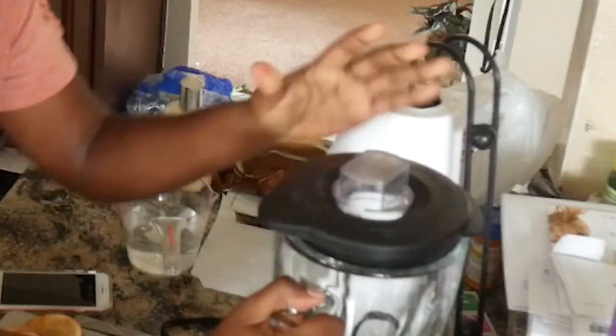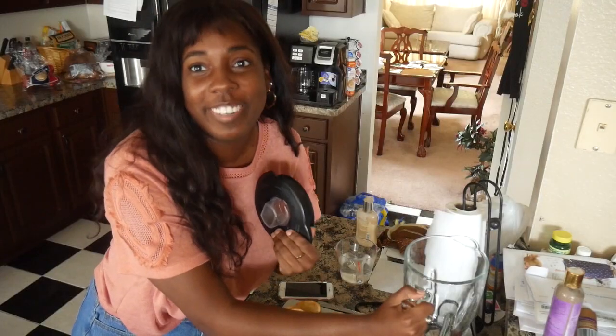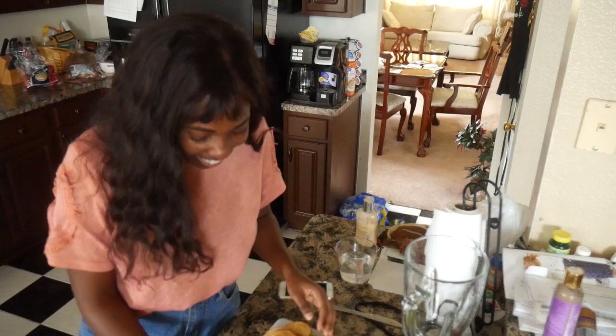I'm gonna figure out how to use this blender, but I've got all the ingredients right here. And I'm nervous — I'm not quite sure how this is gonna taste, and I'm also not quite sure why I'm doing this, so let's just try to make this thing.